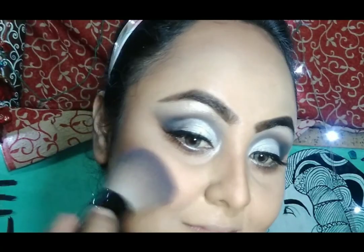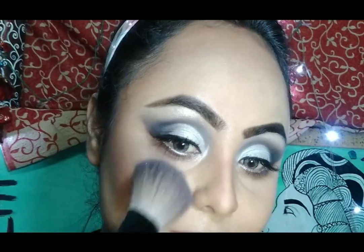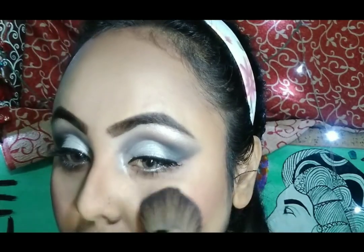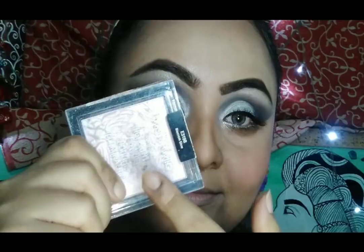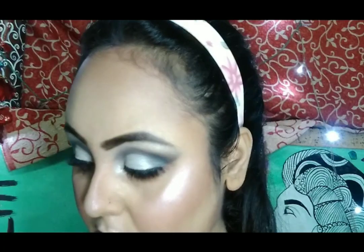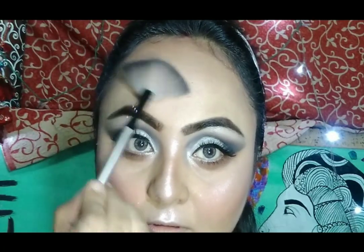I am using today a pink blush from Wet and Wild. For highlighter, I am going to use a Wet and Wild highlighter in the shade Blossom Glow.